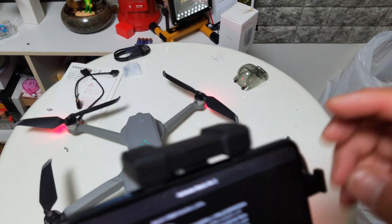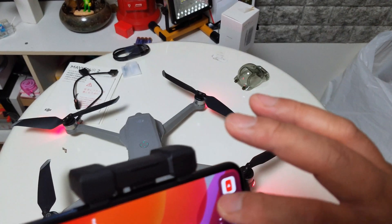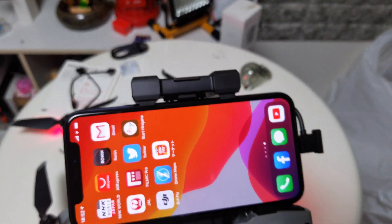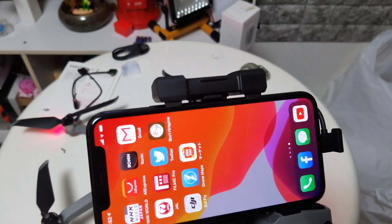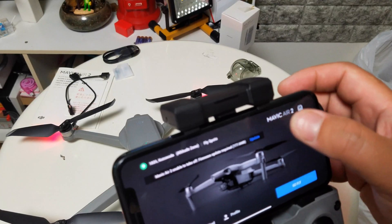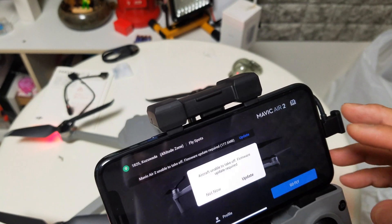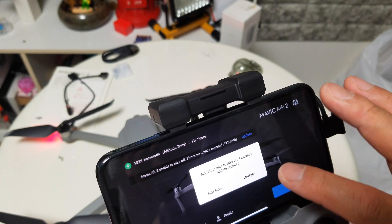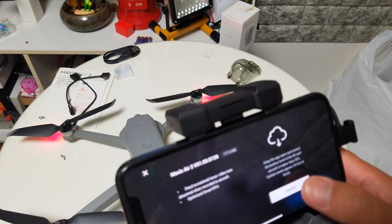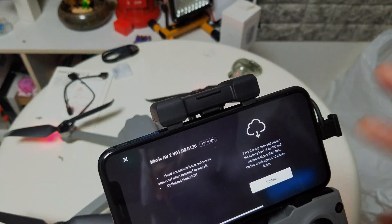Before I can go and test this drone, I need to solve this issue. If you have an answer for this problem, please leave it in the comments and I will try to find the answer and get back to you. That's it for this video — thank you for watching and I hope to see you again on the next one. Hopefully we can fix this problem and try to fly the drone for the first time. Bye-bye!